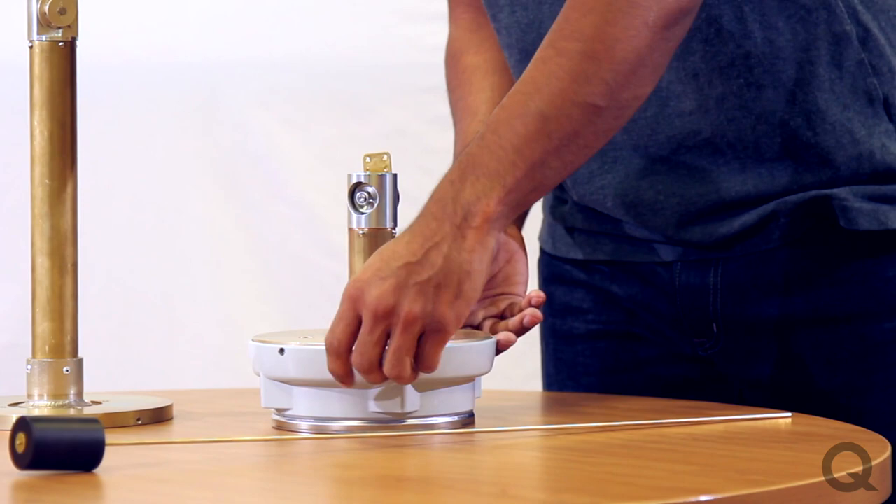If you have any questions or need any assistance filling your configuration form, feel free to contact an applications engineer by emailing us at info@qualytrol.com.